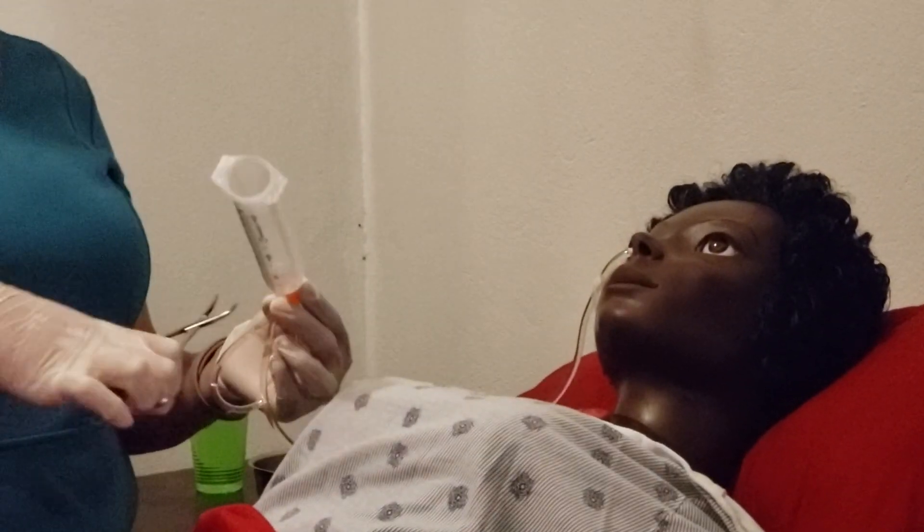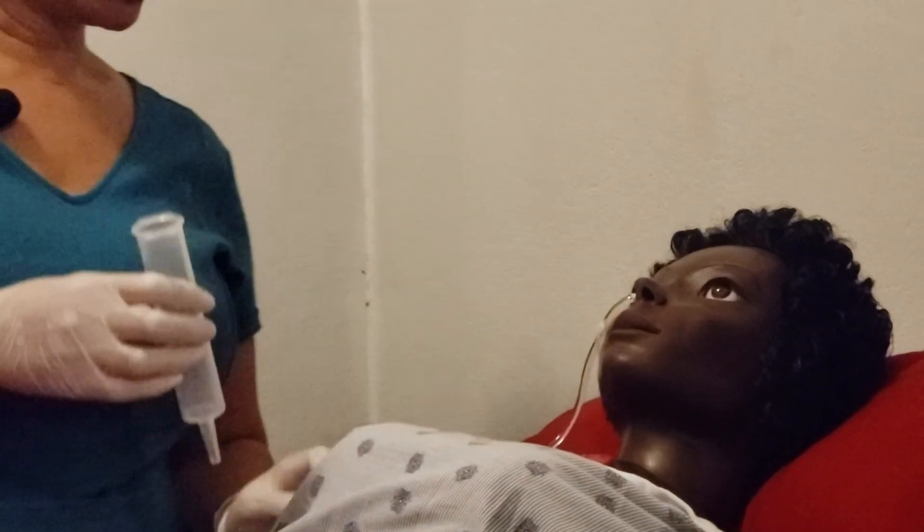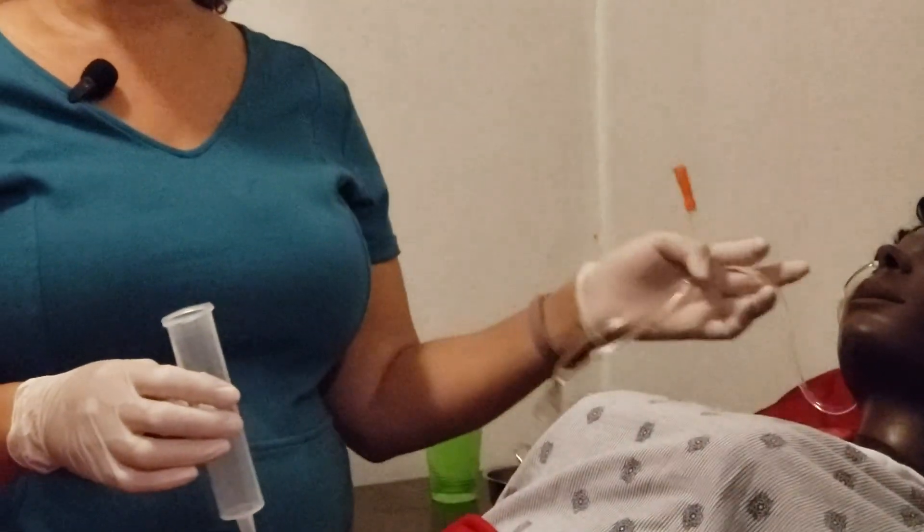Once done, clamp the tube back off and disconnect. Ensure that your patient is comfortable and that everything has gone well, then remove the draping. Dispose of equipment properly, making sure that anything to be reused is washed and attended to according to the protocol required by your facility.